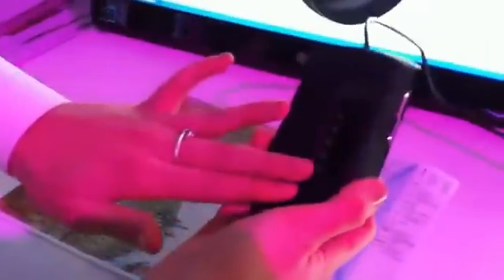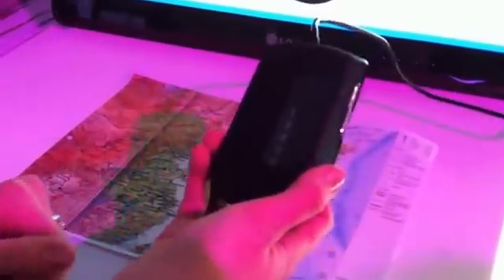This is the world's first scanner mouse by LG. There is a scanner on the bottom with a camera on this side, and it uses sophisticated computer vision algorithms to capture the images as you scan.